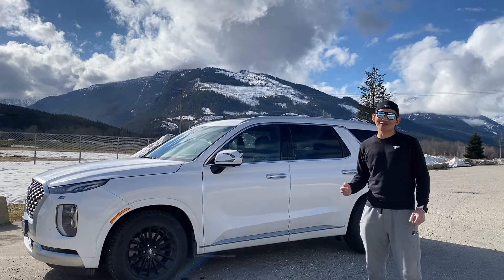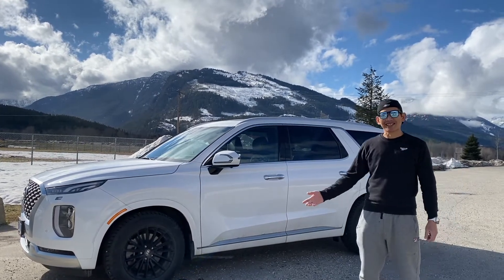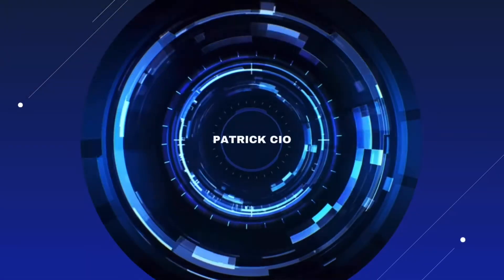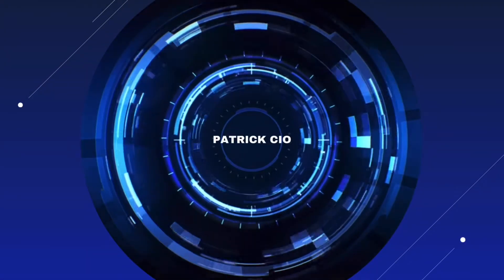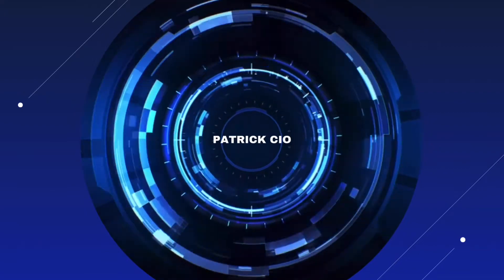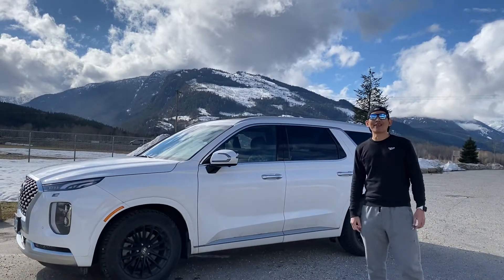What's up guys, welcome back to my channel. In this video I will be showing you how I clean the rims and wheels of my car. Let's get right into the video.